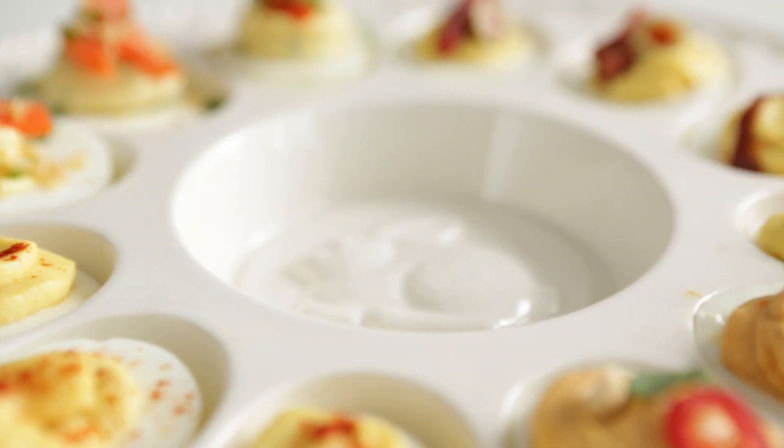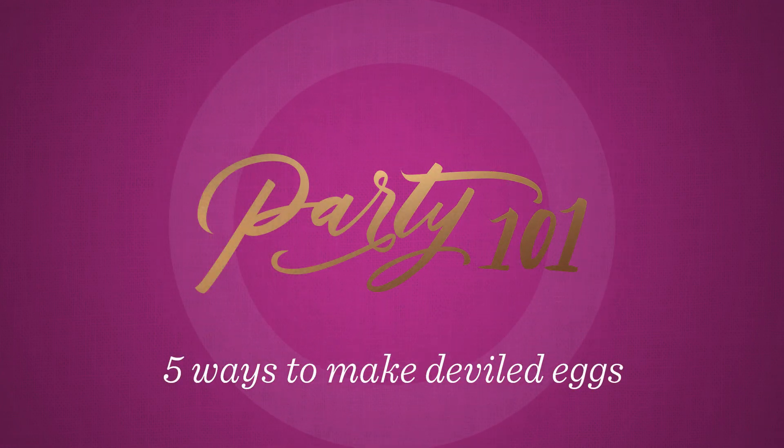Hey guys, it's Thea from Hallmark and today I'm here with my friend Jess Smith, food blogger from inquiringchef.com, and she's going to show us how to make deviled eggs five ways. I've only ever had deviled eggs one way, so super excited to do five. Are there any basic things we need to know when you're starting off with your regular old deviled egg?